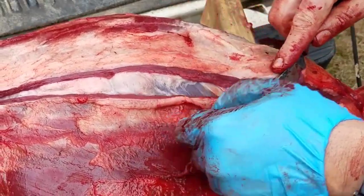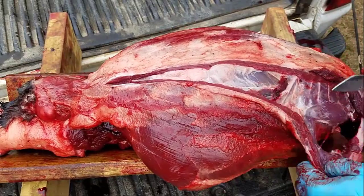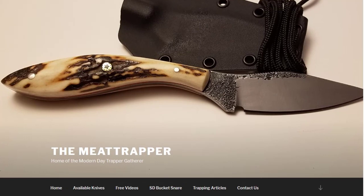I've just gotten a new shipment of these blades in. They don't come in very often, but you can go to Meattrapper.com, click on Available Knives, and check them out. There are only five blades left, and I'm going to show you these blades here on this video. But first, let me show you some of the reviews that I've gotten from satisfied customers.